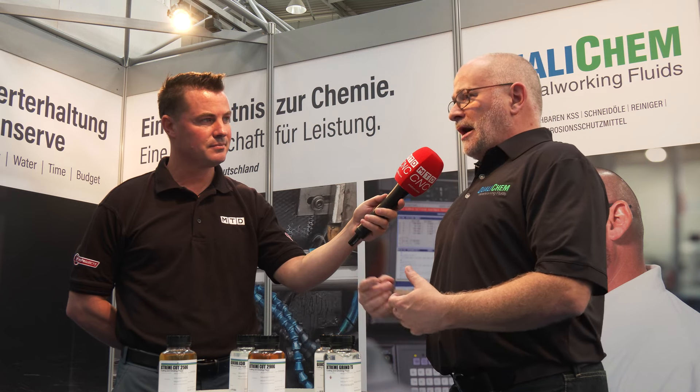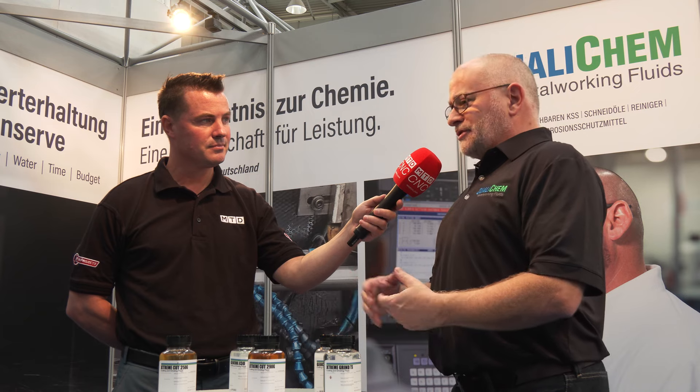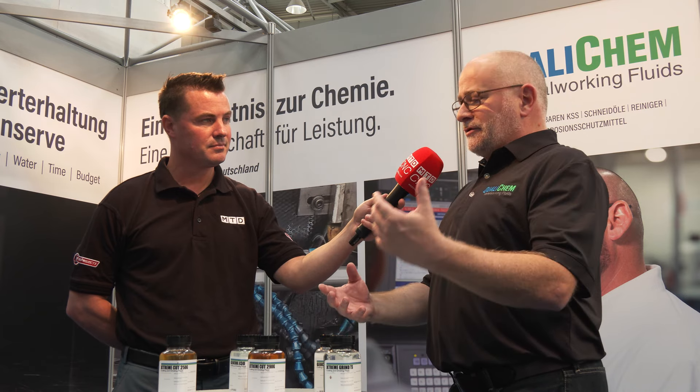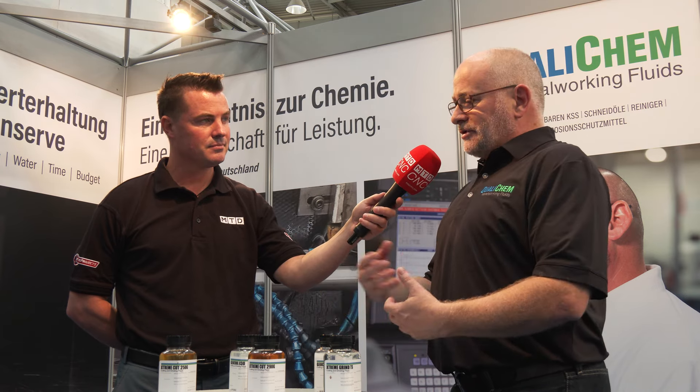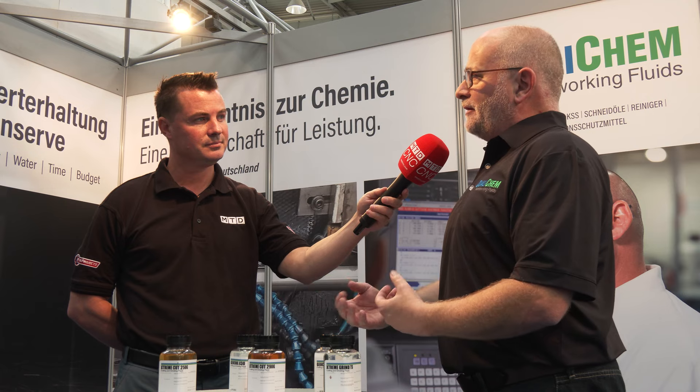What we did about eight or nine years ago, we started working with something called GTL — it's a gas-to-liquid base oil. We call it a synthetic base oil. It's exceptionally clean because natural gas is converted into a liquid oil. It doesn't have to go through the same refining processes, so what you end up with is a lower cost but very highly refined, very clean base oil.